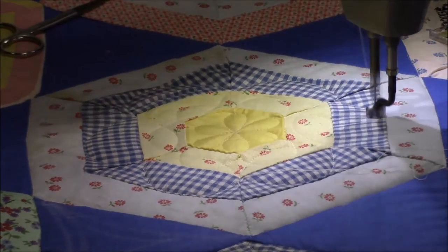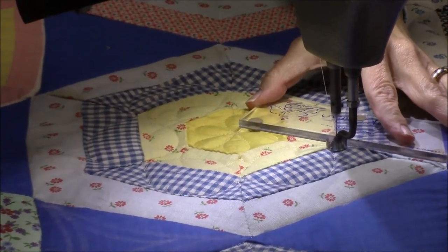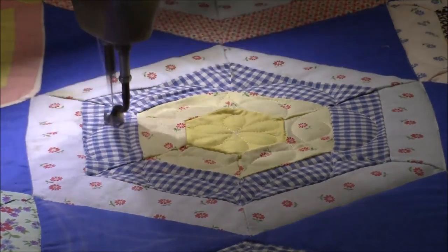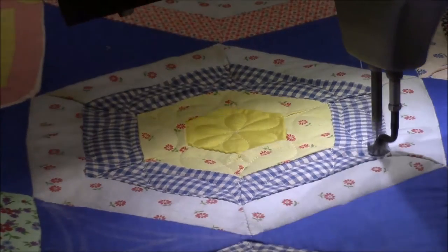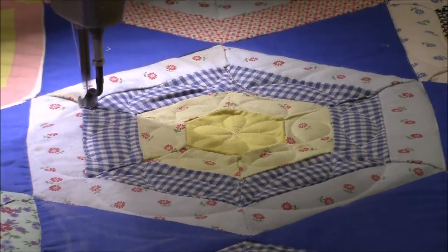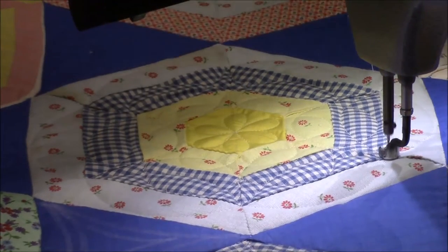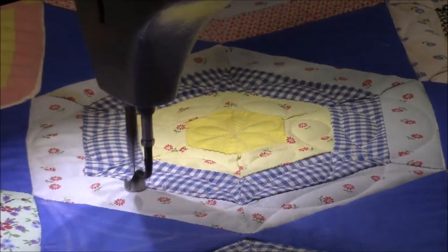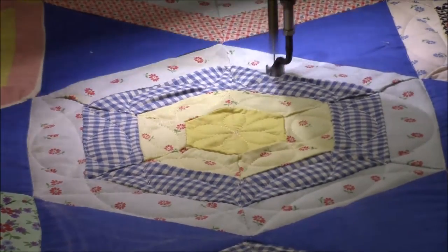You can see in this block there is one section where there's some fullness, and as I said in a previous video I don't fight the fullness in these vintage tops because it's been in there for so long it's going to be really hard to get out and to me it's just not worth fighting. There are no pleats or puckers but there is some fullness in that one section of the ring. The point of quilting these is to make them usable so somebody can enjoy them, not to fold them up and set them back into storage where they've probably been for the last 50 to 80 years.